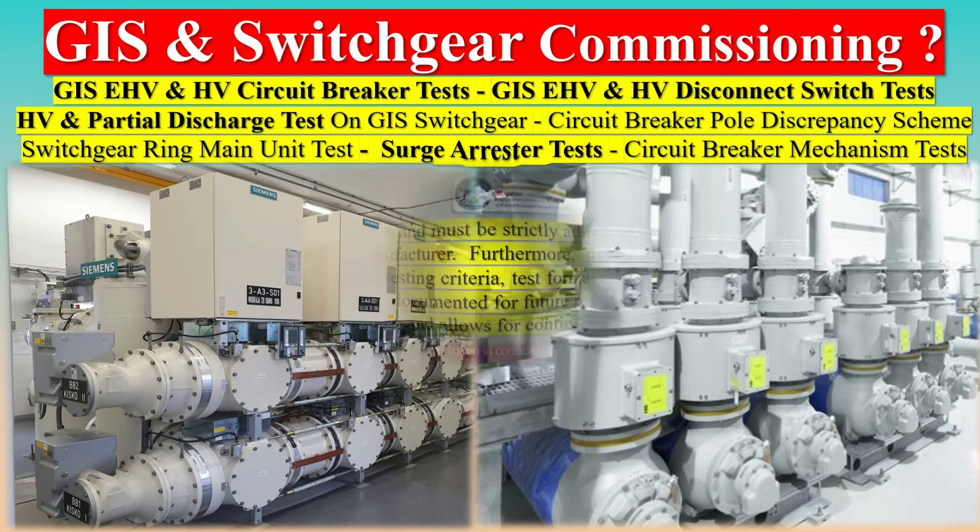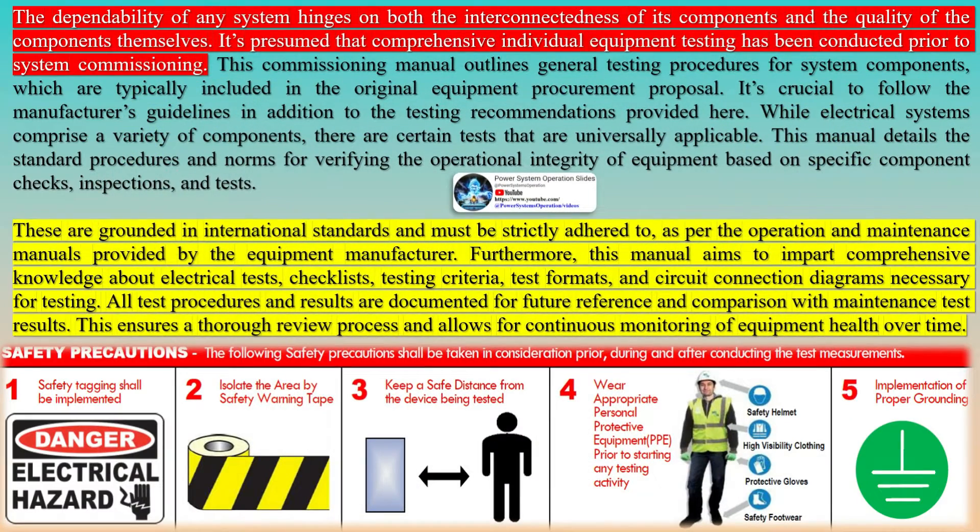Gas-insulated substations (GIS) play a pivotal role in modern electrical power systems, offering a compact and efficient solution for the transmission and distribution of electricity. These substations employ sulfur hexafluoride (SF6) gas as an insulating and arc-quenching medium, which offers numerous benefits over traditional air-insulated substations, such as improved reliability, lower maintenance needs, and reduced space requirements.